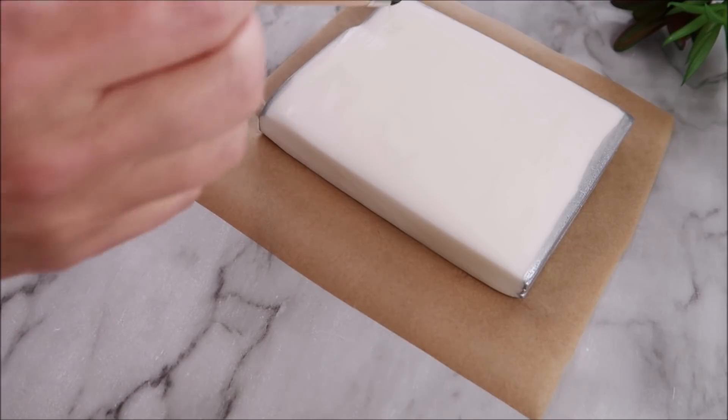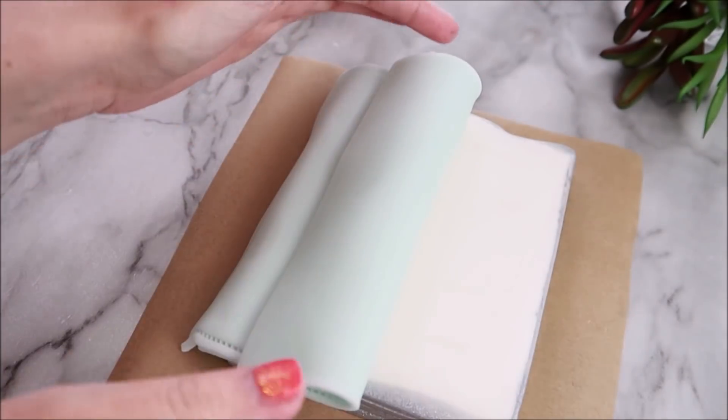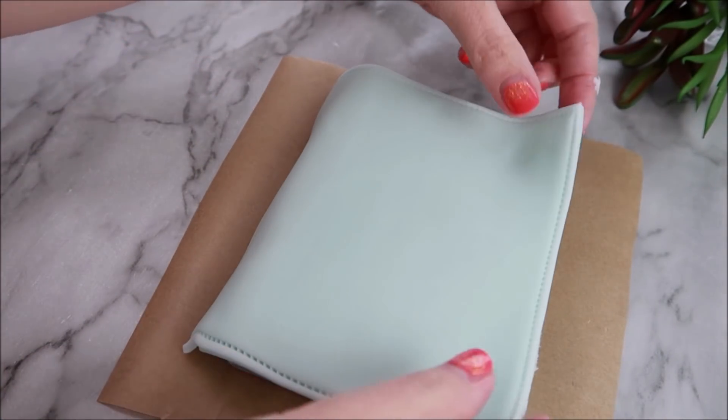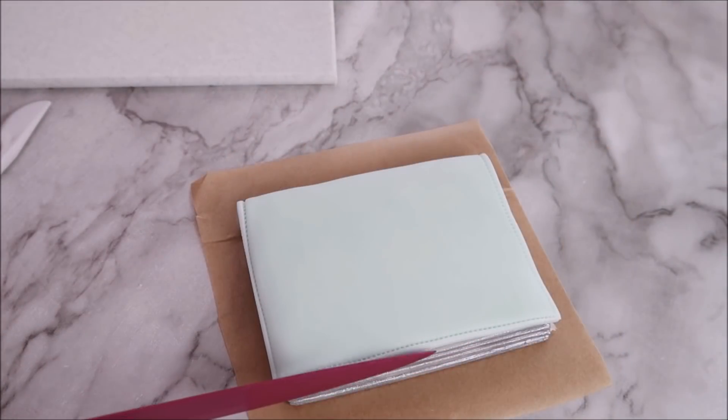Now you're going to brush a tiny bit of water onto your pages and place that front cover on top. Then use a knife to straighten up the edges.